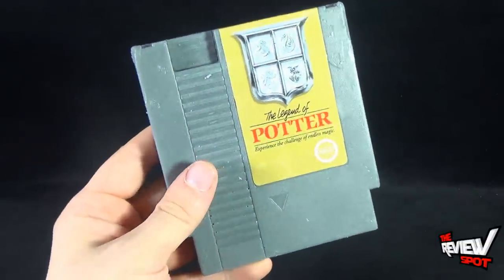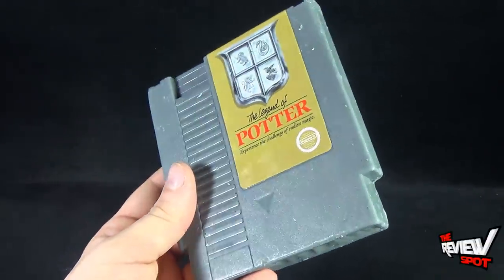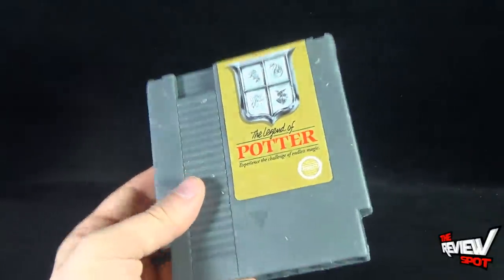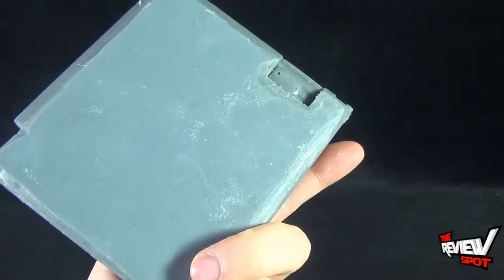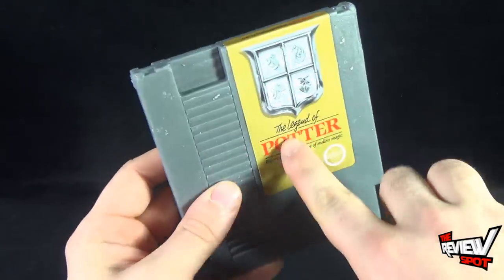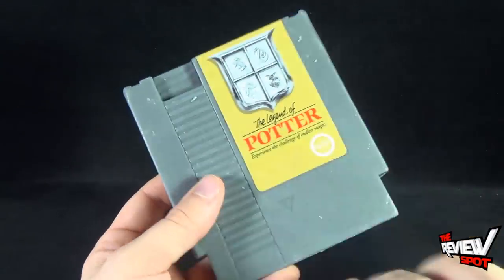They're not super expensive either. I just happened to be going on there for a t-shirt as I normally do, and I went through the shop section and found these little bad boys. They're really neat.